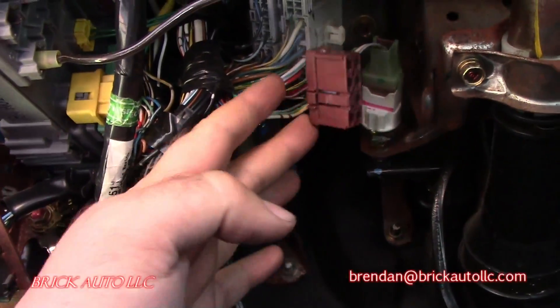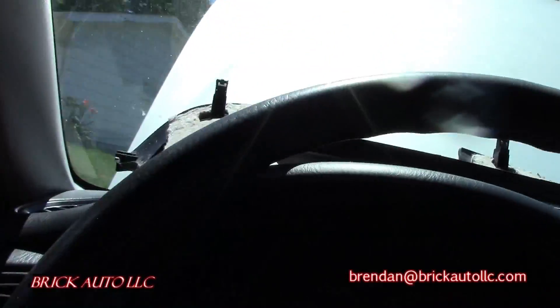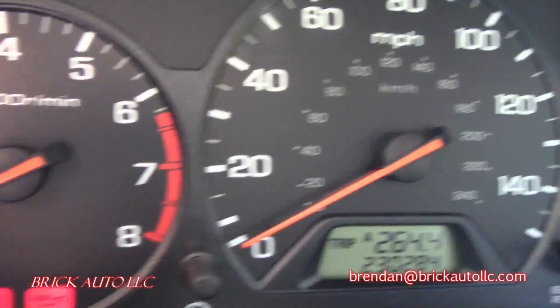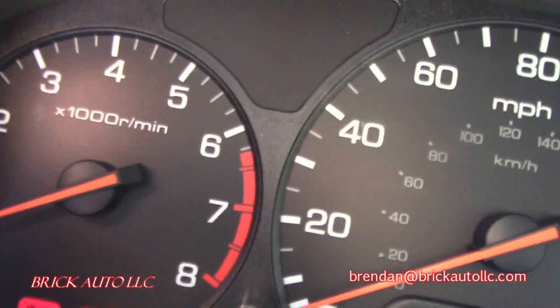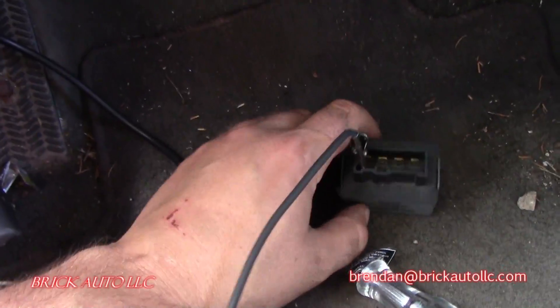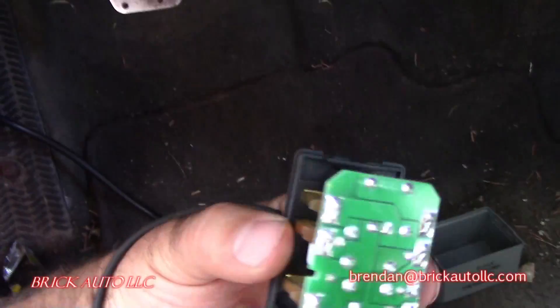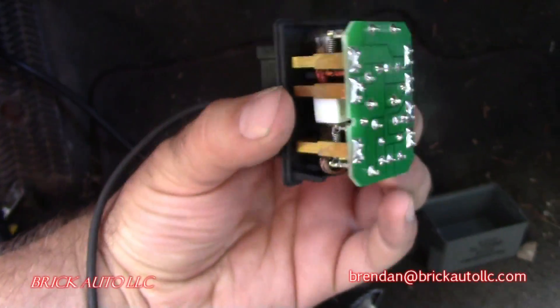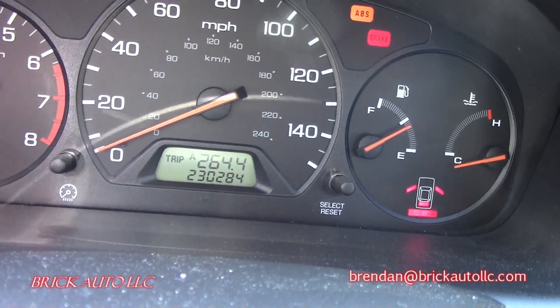It started with a no-start and no communication. As you can see, we've got no check engine light. We took the relay out and checked it — wasn't getting anything, wasn't popping or moving. Took the cover off, tried to see if anything was burned up. No visible signs of damage, just not working. It appears it's not even the original relay, and as you can see we're at 230,284 miles on this.